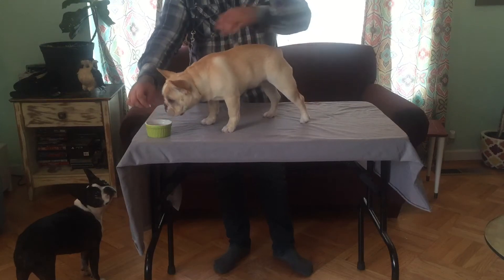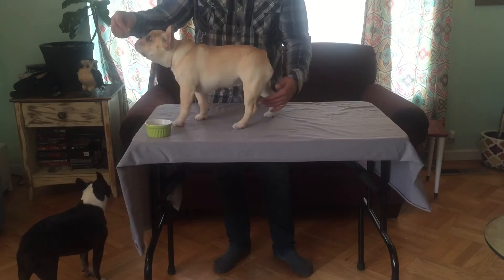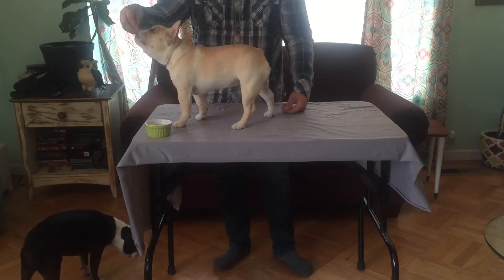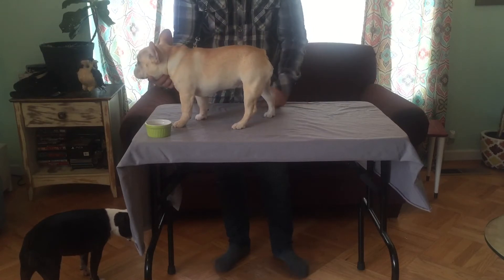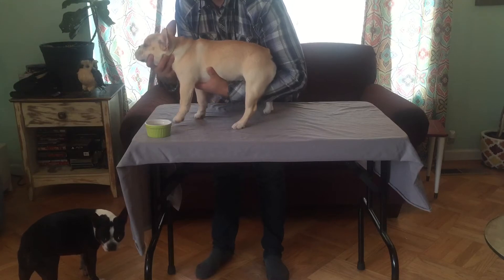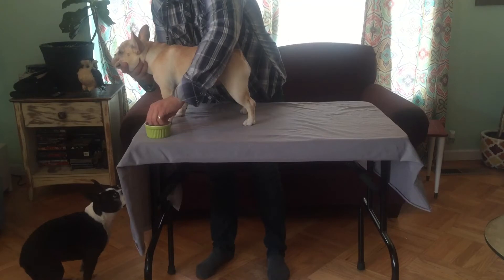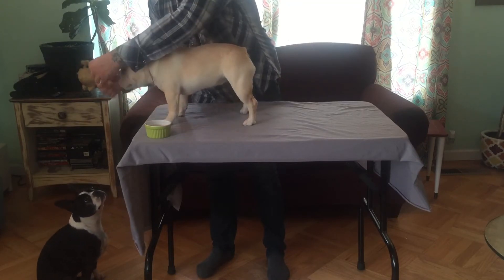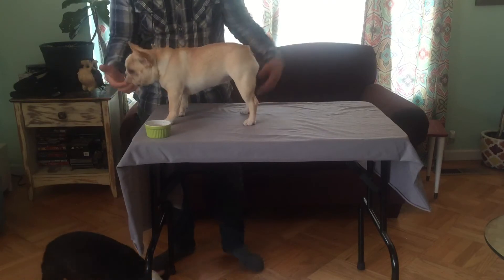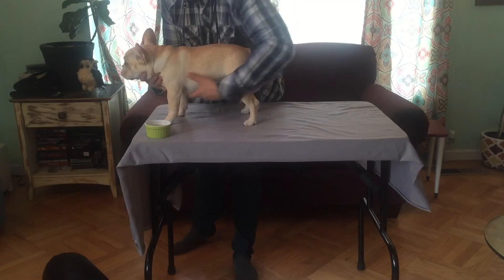Good girl. You need to constantly praise. I know this dog's behavior, so I know what she's going to do. What I do with the puppy — like I do with all my dogs — I grab my arm, put it in between their legs, lift, set down, and reward. Simple. We're not trying to get them stacked or anything right now because remember, it's a puppy.